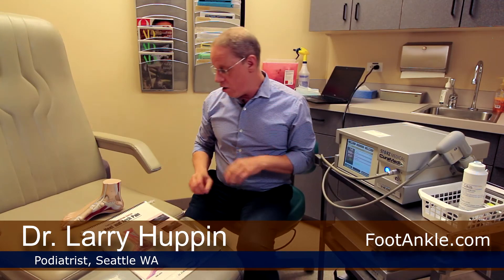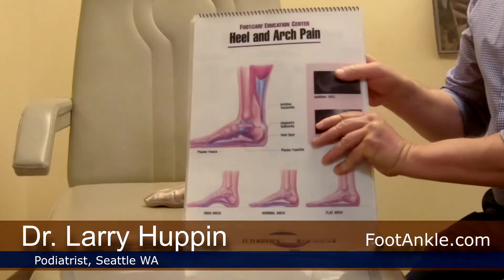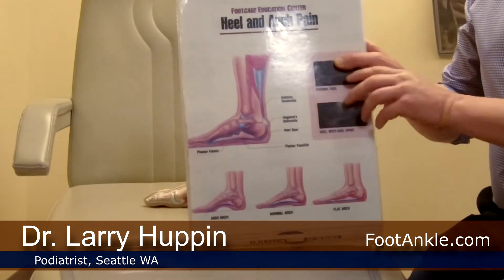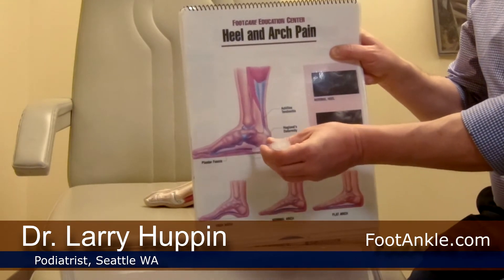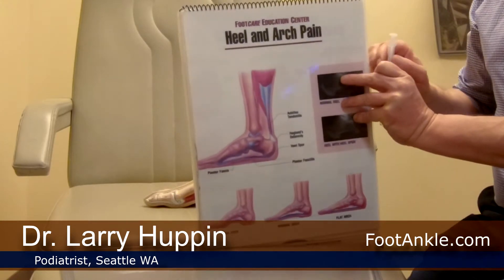The second treatment is something called dry needling. What we do there is we first numb the area up — we put a local anesthetic in — and then under ultrasound we take an injection needle and poke that plantar fascia multiple times. That causes some bleeding into the fascia, which brings in blood cells, and those blood cells have proteins that again help stimulate a healing process. So you're making a choice between which of these you might want to do in order to get that tissue to heal.